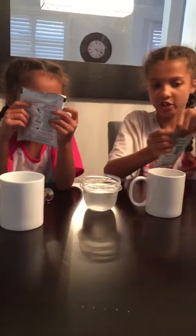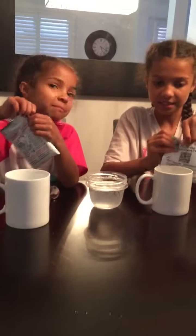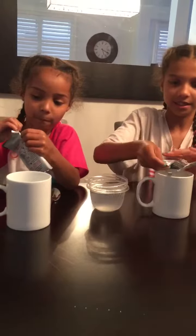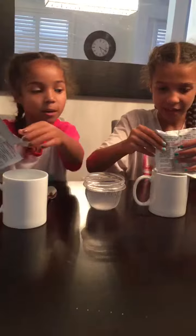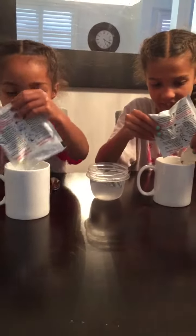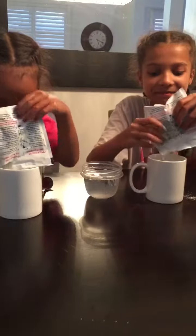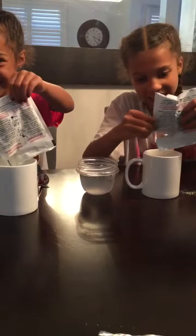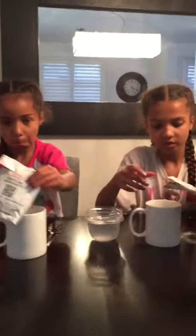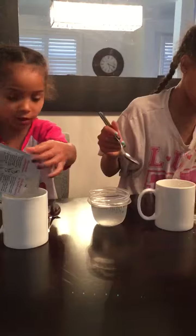There's already a tear strip — all you have to do is tear it. So we're just going to pull that in. We are doing funfetti cake, and I need to open mine a little bit more.